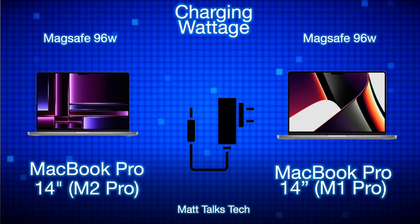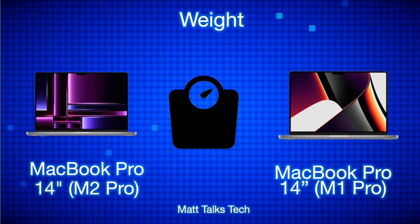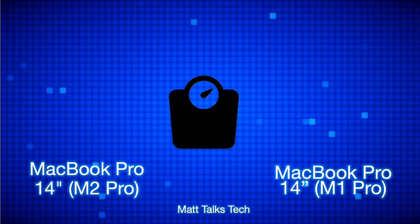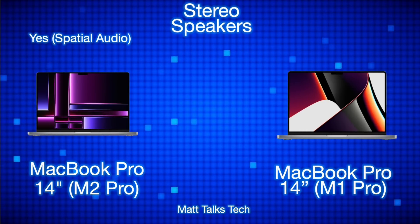For charging wattage, both the standard M1 Pro and M2 Pro charge at up to 96 watts via MagSafe — the binned version is around 69 watts. The actual weight of both MacBook Pros is the same at 1.5 kilograms. The M2 Pro is ever so slightly heavier by a couple of grams, but you would not notice it at all.